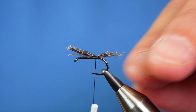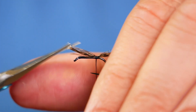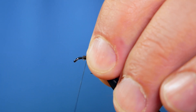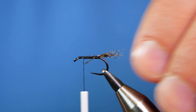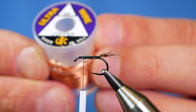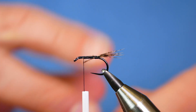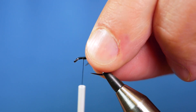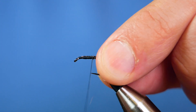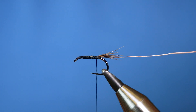I'll just get that in, then move my thumb and forefinger just to make sure I'm happy with the proportion. Then I can simply trim that away and come all the way back up to the thorax area. Next, I'm going to use some UTC ultrawire — this is copper and it's small. I've already got a little piece that I've been working with and I'm going to catch that in just in the thorax area on my side, then bring it all the way back to the butt of the fly.